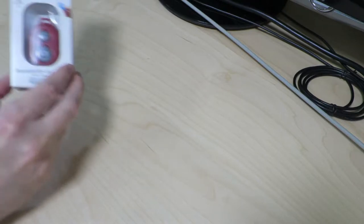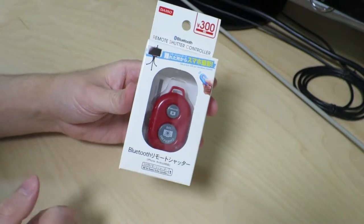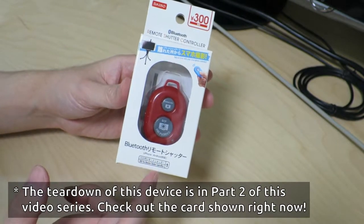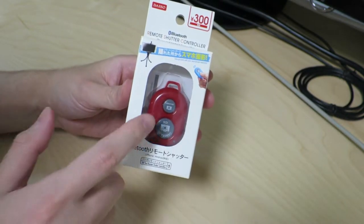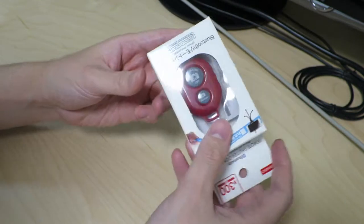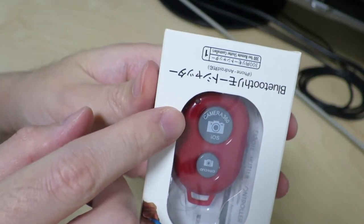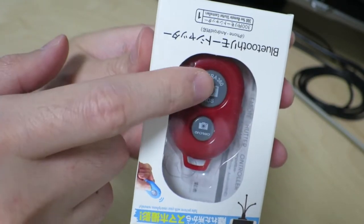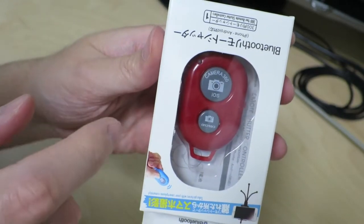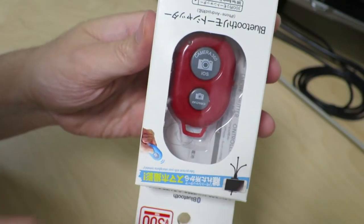So today we'll be taking a look at this. It's basically a remote control shutter so that you can take pictures from your smartphone without actually touching the smartphone. This is just like a remote control, and it's in the box upside down. It says Camera360, iOS, Android — so I'm just going to guess that the top button is for iPhones and the bottom will be for Android smartphones and tablets.